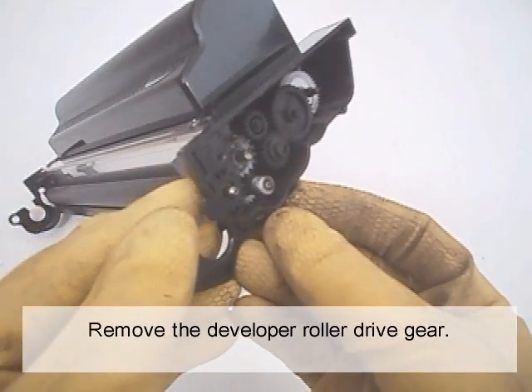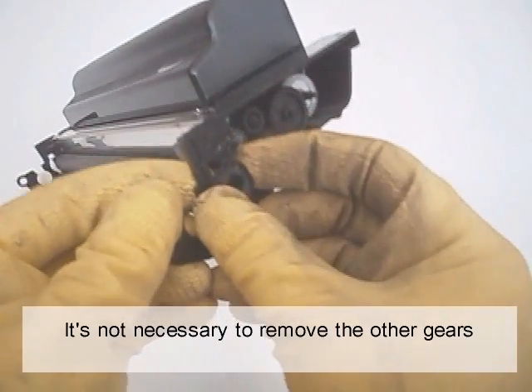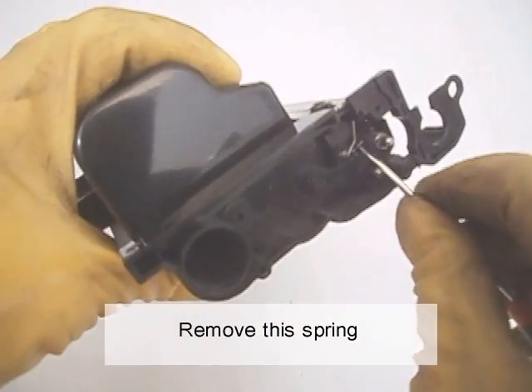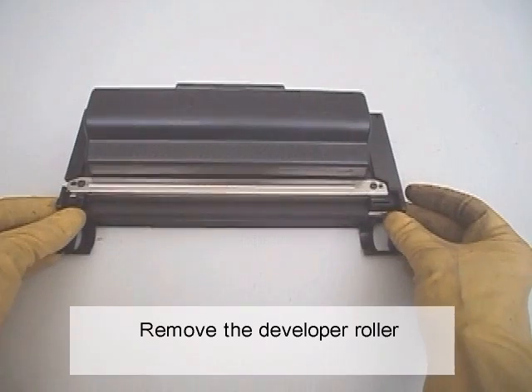Remove the developer roller drive gear. It's not necessary to remove the other gears. Then remove the spring and the developer roller.